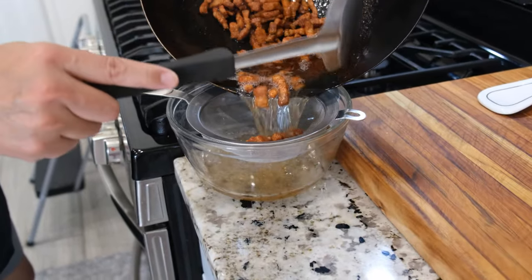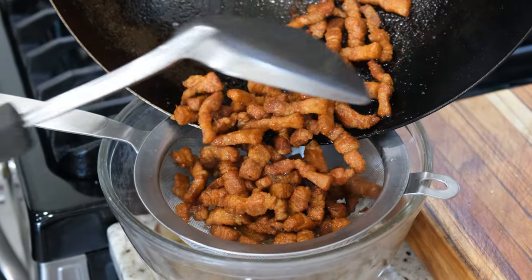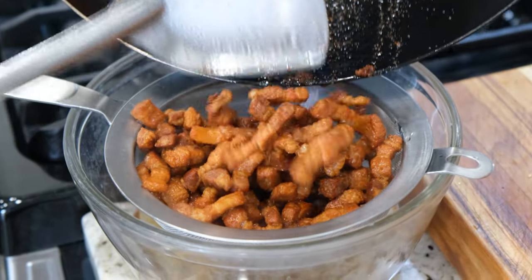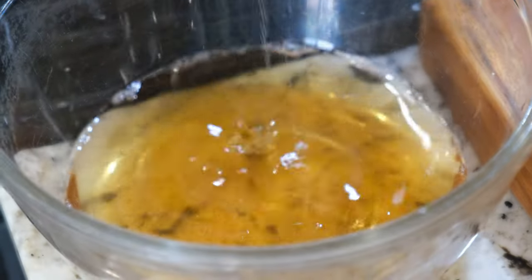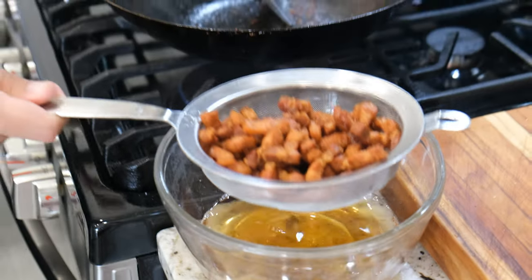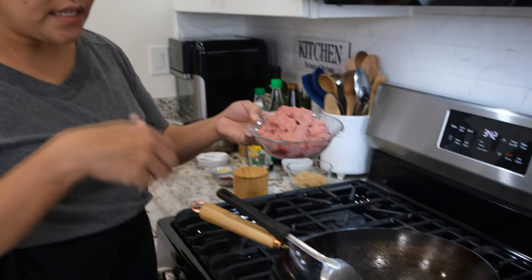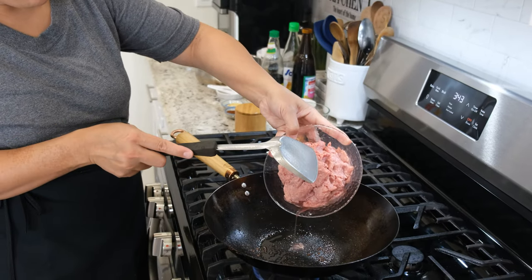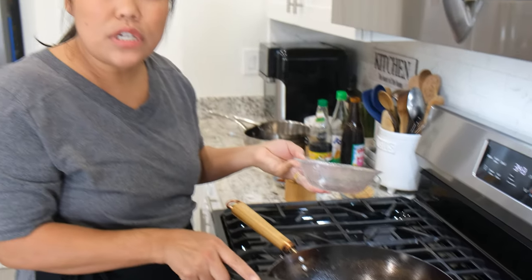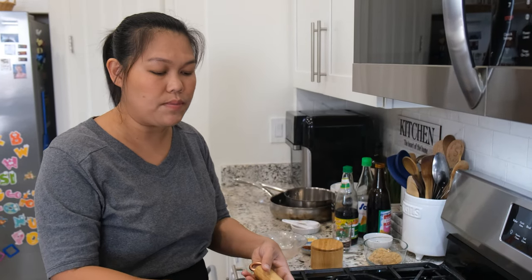Now I'm going to put it in the strainer. Look at the pork belly — it released a lot of oil from the fat, as you can see. That is going to be good! I'm going to set it on the side and move to the next step. In the same wok, I remove most of the oil leaving just a little bit, and I'm going to put in one pound of ground turkey. If you don't like ground turkey, you can use ground chicken, ground pork, seafood — you can change the protein totally to whatever you want.